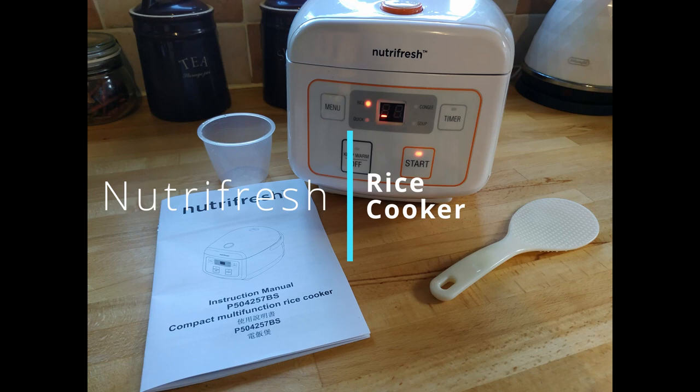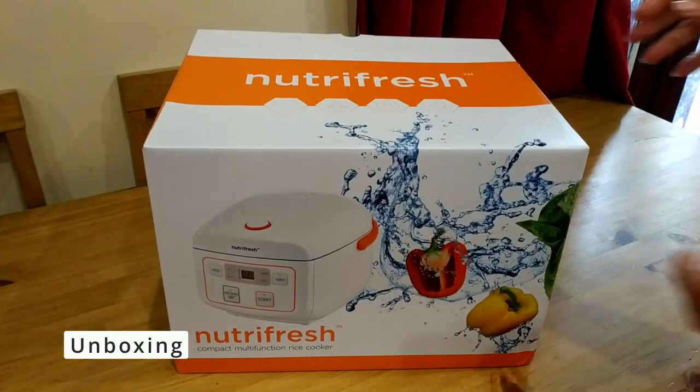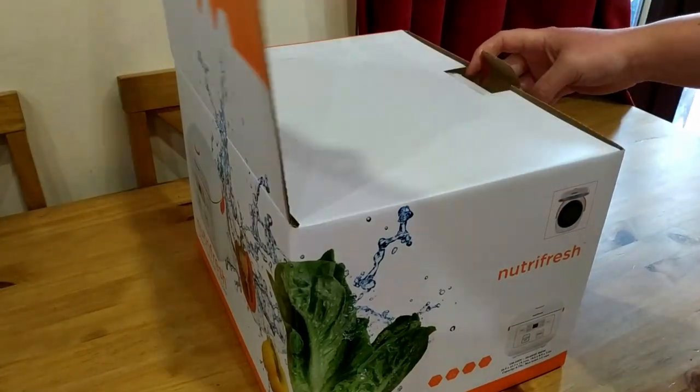Hello everyone, today I'm doing a review on the NutriFresh rice cooker from Home Bargains. First, I'm just going to do a little unboxing. If you want to see this rice cooker in action, skip to where it says cooking in the timeline.